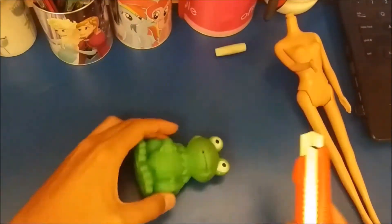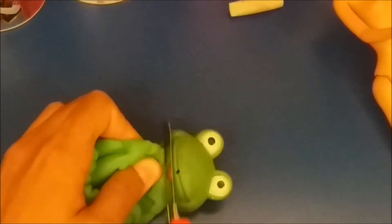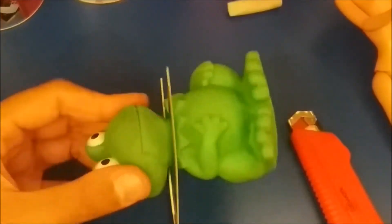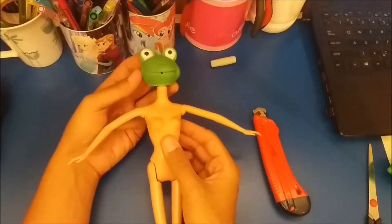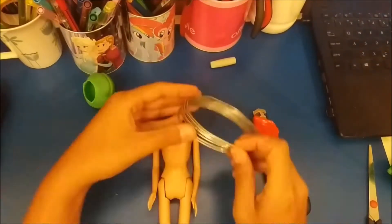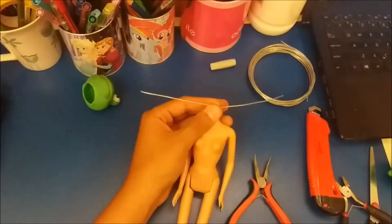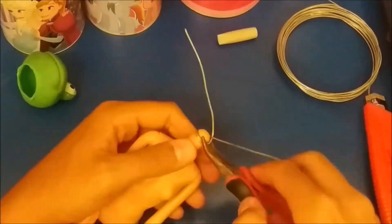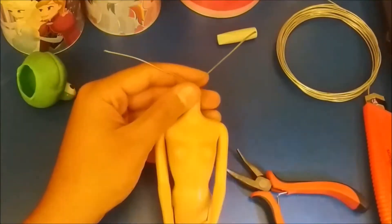What we will need is the body of a Barbie and a small rubber frog. I bathe the frog and then I will place it with wire on the body of a Barbie. Then I cut a small piece of wire and twist it around the neck, make a hole in the head of the frog with the wire, and tie it on the neck.